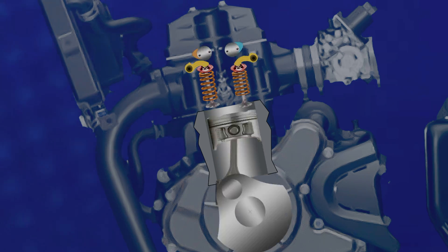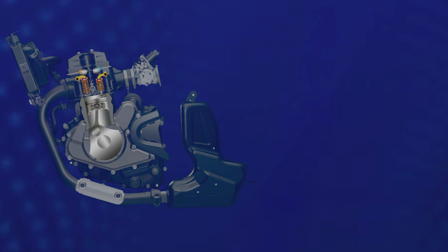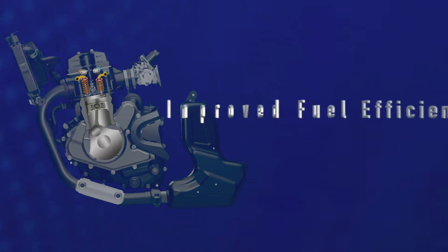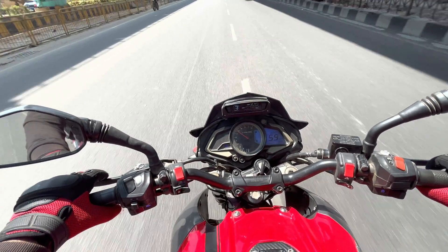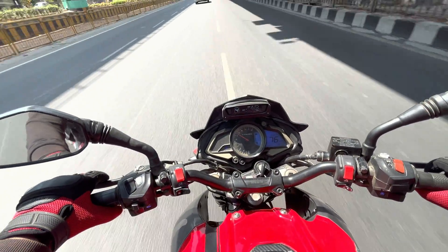Speaking of efficiency, the increased control provided by DOHC engines can also lead to improved fuel efficiency. By optimizing valve timing and lift, DOHC engines can achieve better combustion efficiency, reducing fuel consumption and emissions compared to SOHC engines.